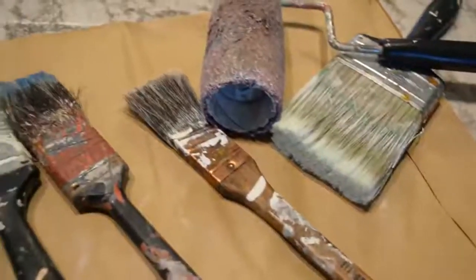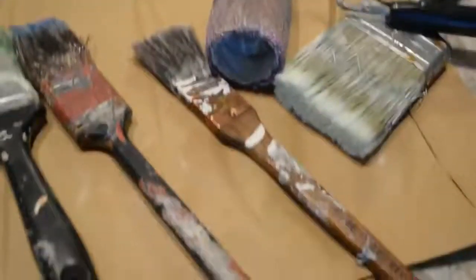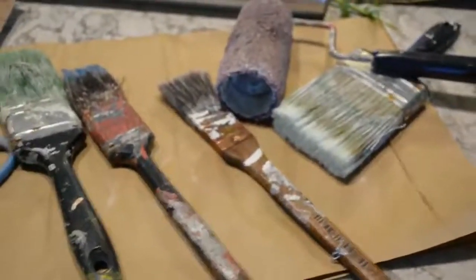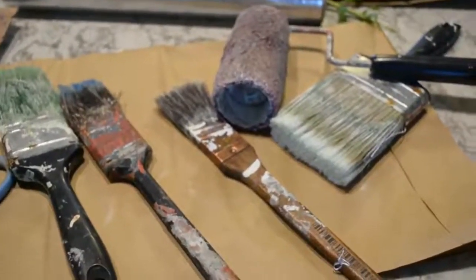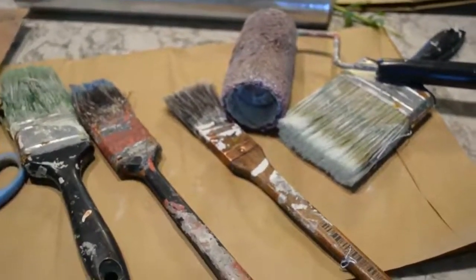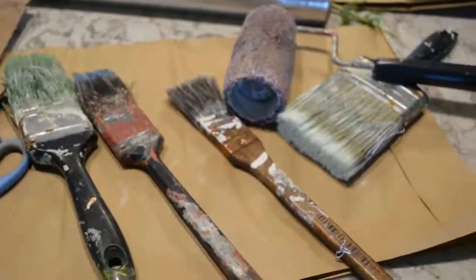We're also going to use some paint and some paint brushes — anything that you have in your basement. As you see, these are some well-loved paint brushes. You can also use regular kids' paint brushes. You just want to get bigger ones because we are going to be using a lot of paint across the surface of our printing surface.